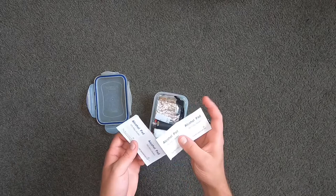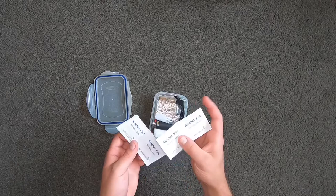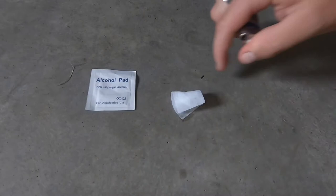Right at the top we can see that we've got some alcohol prep pads. Now these are 75% ethyl alcohol, so when you tear these open you can actually set these on fire and they'll burn for like a good 30 seconds, which would be enough time for you to get some stuff on top of it and create a fire if you had to.